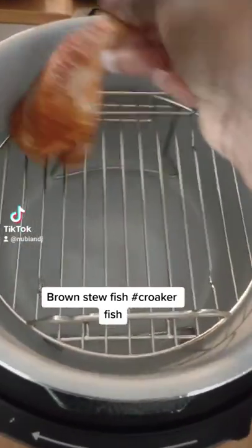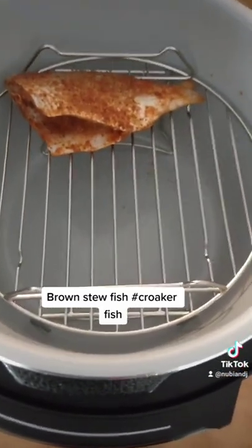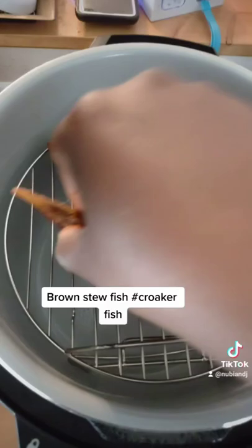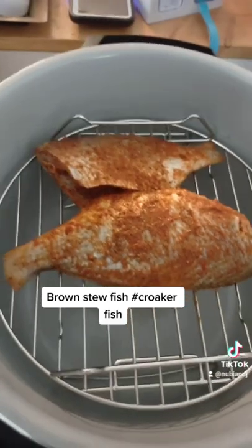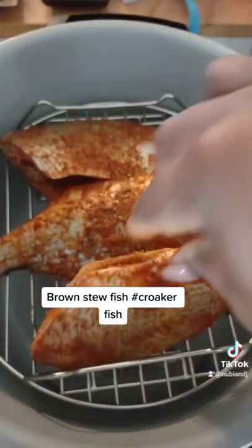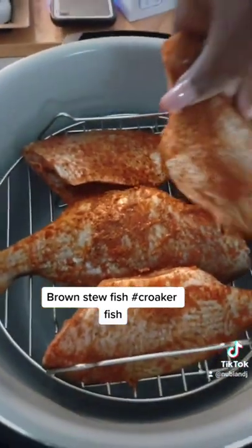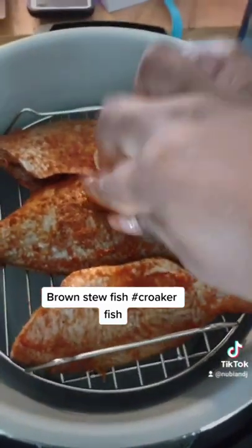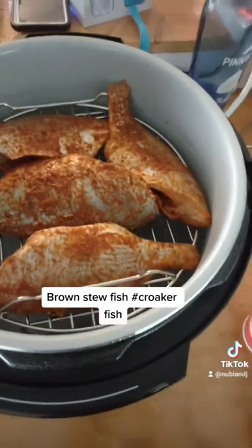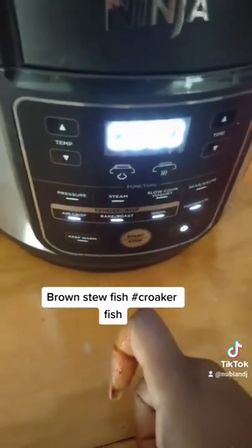I'm gonna go ahead and add the fish. Don't worry about the seasoning — it's a lot, but I'll be using all of this seasoning for the sauce. Just making sure it's not overlapped. Close it down and I'm ready to go — air fry!